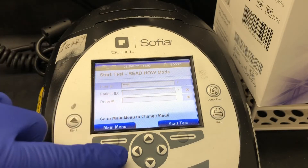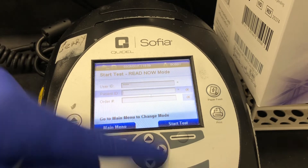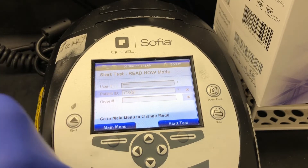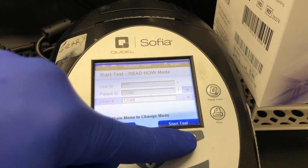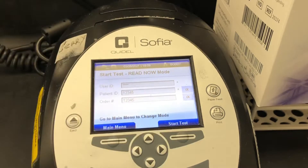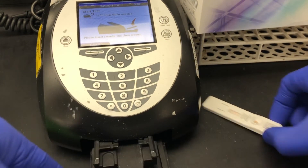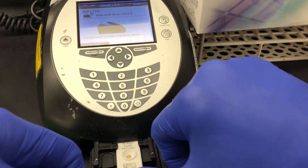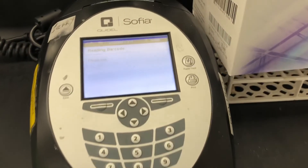After those 15 minutes, I'm going to run this as a patient, not a QC. You want to enter in your user ID, then enter a patient ID and a patient order number. Once you have those in, press start test and the little drawer will pop out. Then go ahead and place the test cassette in.